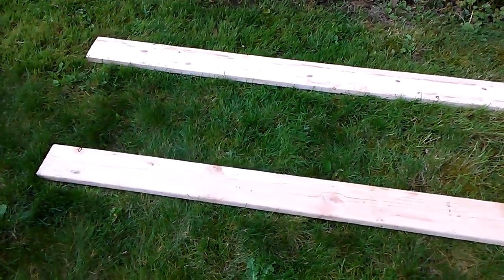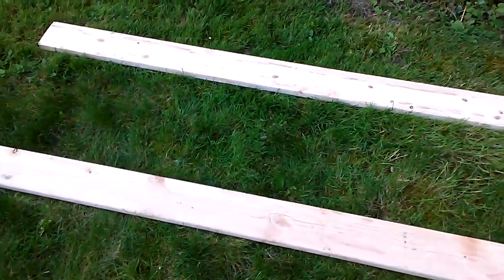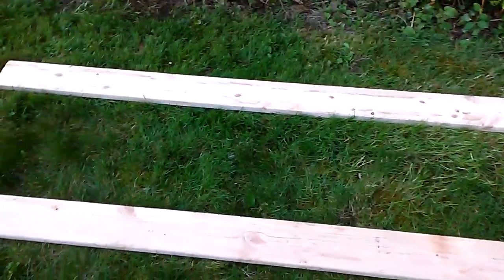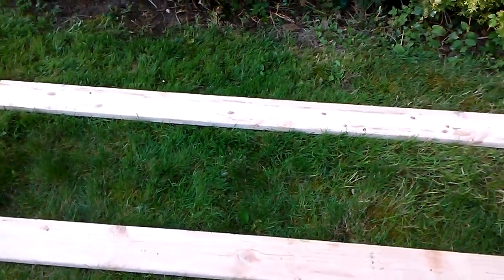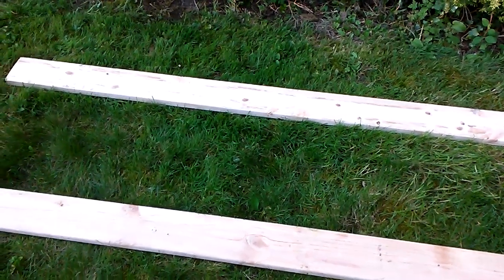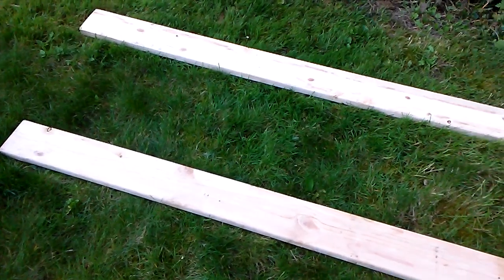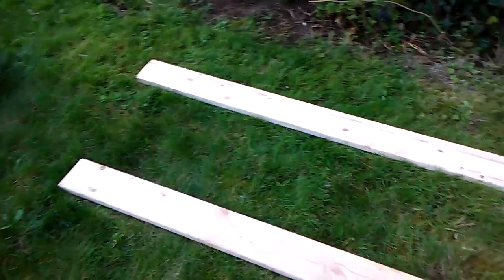So these two pieces of wood are going to be the softwood propagation bed. It's probably going to be eight feet by two or three feet with coarse sand in it, about six inches tall. These are just two-by-six-by-eights from Home Depot, probably about $4 a board.